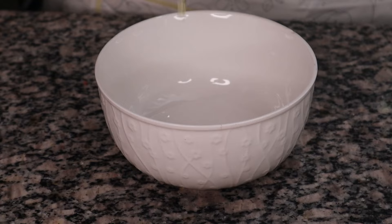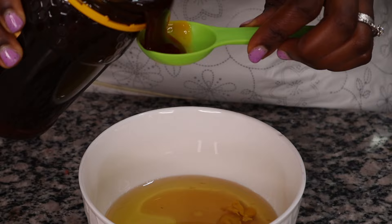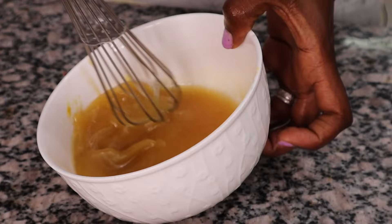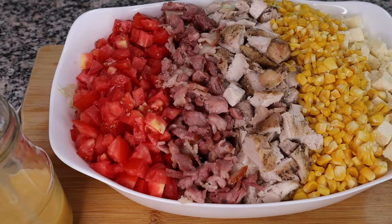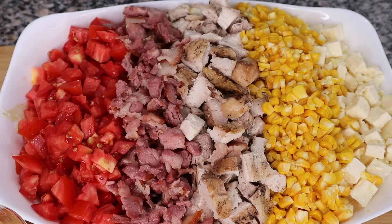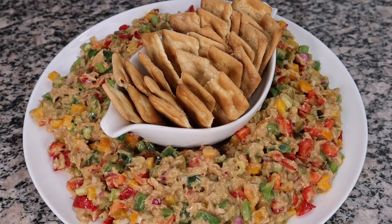For the Cobb salad dressing I'm mixing a quarter cup of olive oil, two tablespoons of balsamic vinegar, one teaspoon mustard, one teaspoon honey, and salt and pepper to taste. I'm keeping the dressing on the side rather than mixing it into the salad, and I won't put it in the fridge so it doesn't separate — on the day of serving I'll just drizzle it on. Our tuna salad is a classic that almost everybody loves, and it keeps well in the fridge for about three to four days.